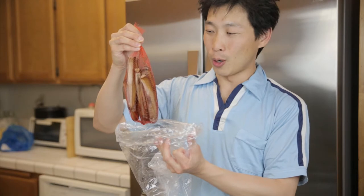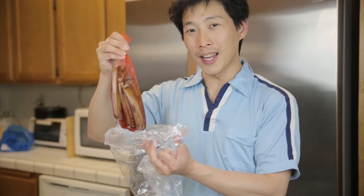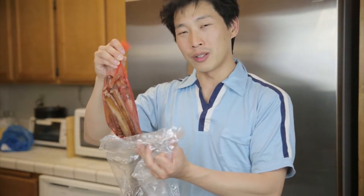So it comes like this — we're gonna go and open each one, clean them, and then steam them quickly. Not too much though, or else they'll turn tough.